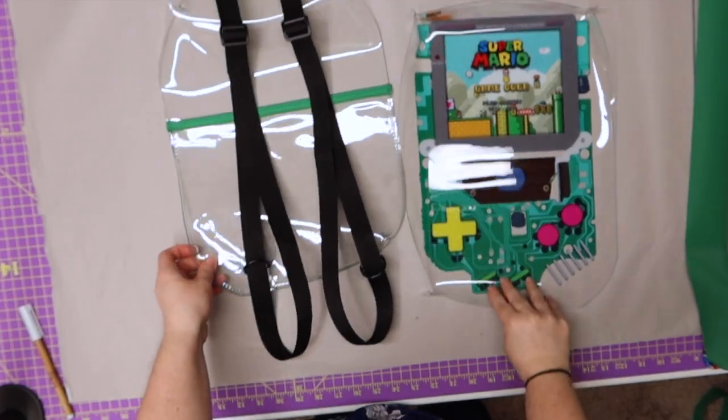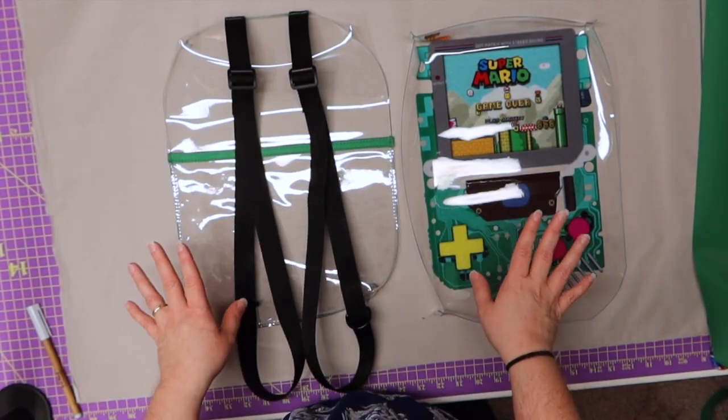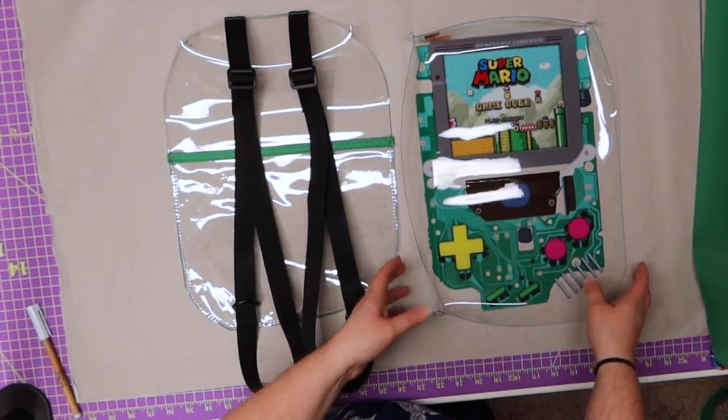I'm going to take this to the sewing machine and baste stitch one eighth of an inch away from the edge so they're just on there and not moving. I still have a four stitch length, just basting them in. Both our front and back panels are ready to go, all done — we're going to take those and set them aside.